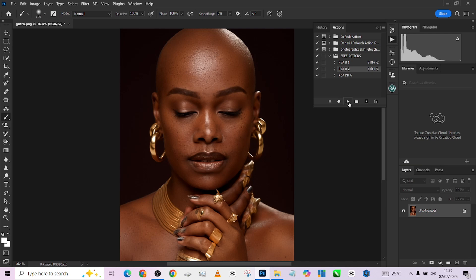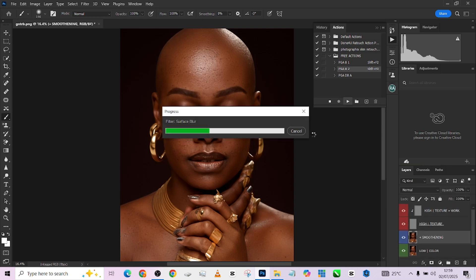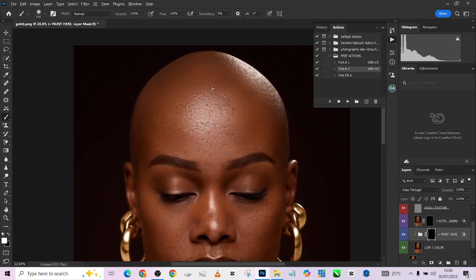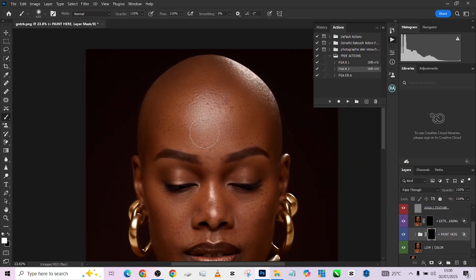Match it up together, then go to the second one called PGAB2. Just play it and wait for it to load. Once it's done, open it up, repeat the same process — go to 'paint,' pick up your white brush, and start painting over your image. This gives you that extra smoothness you'd want your image to have.